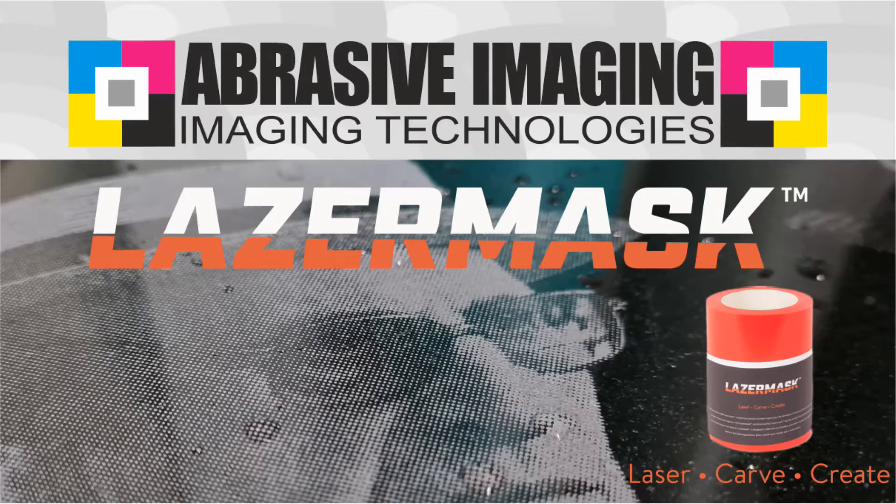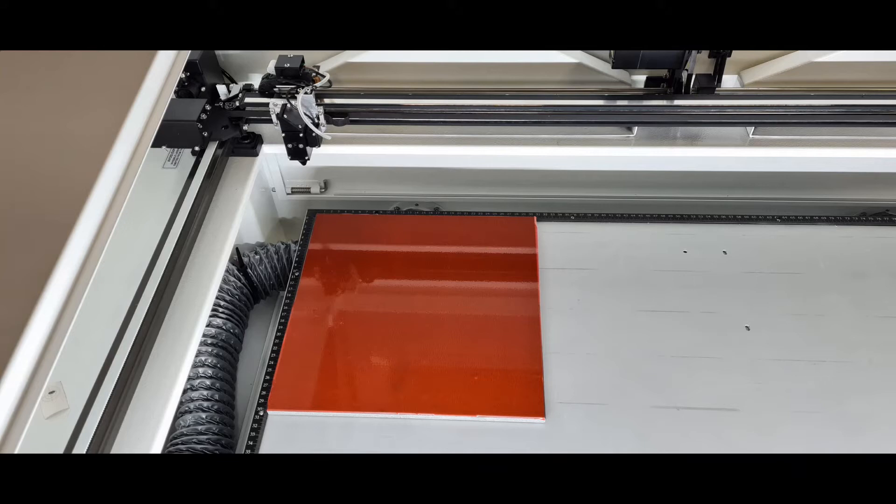Hi and welcome to the Erasive Imaging YouTube channel. Today we talk about laser mask. Laser mask is a PVC-free film material which is applied on the material before you start to laser. We're using a 40-watt laser at 100% speed, so you need to engrave it twice. What we are going to transfer here is a halftone image.